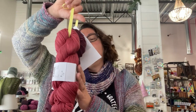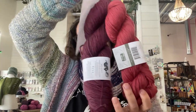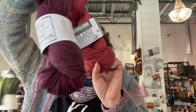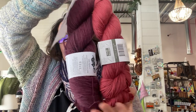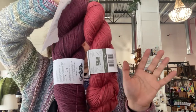First kit: Modish Mosaic Hat with a skein of Wonderland Mince Pie and Falkland Worsted Rouge. I think you could go either way with the colors, but I think that this would be a really fun combo.